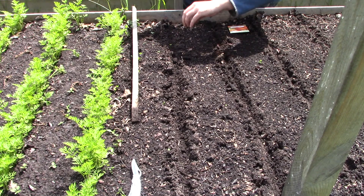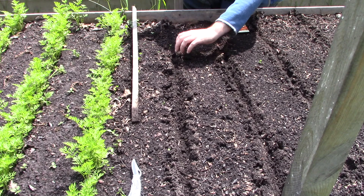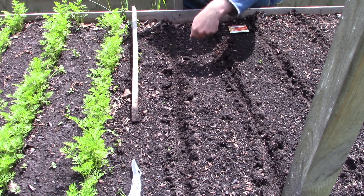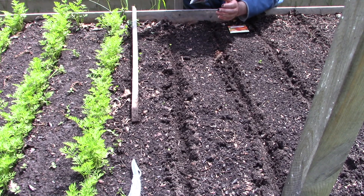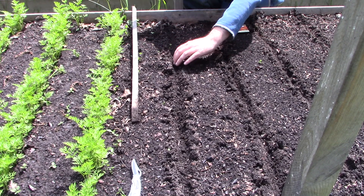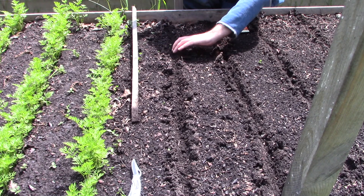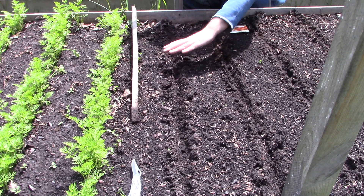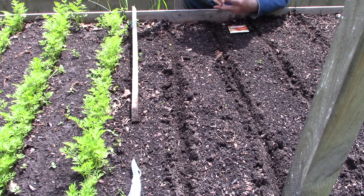Make your planting trench a little bit deeper than the recommended seed depth, because when you're making a trench — whether with your fingers, a pointy stick, or a garden trowel — you're loosening up the soil. When you put it back and water it, it's going to compact down. So going a little deeper won't make a difference because rain and watering will re-compact the loosened soil. The recommended planting depth for carrots is usually 0.3 to 0.5 of a centimeter — about a sixteenth of an inch to a quarter of an inch.